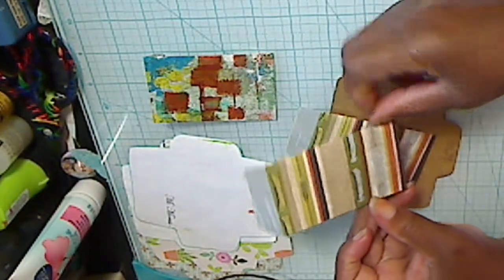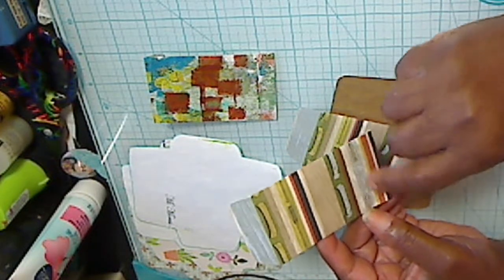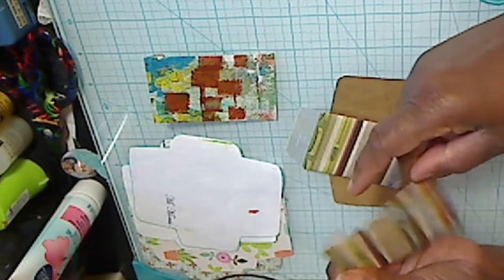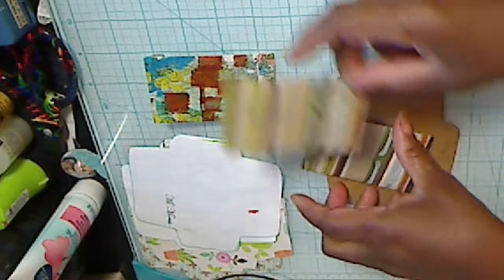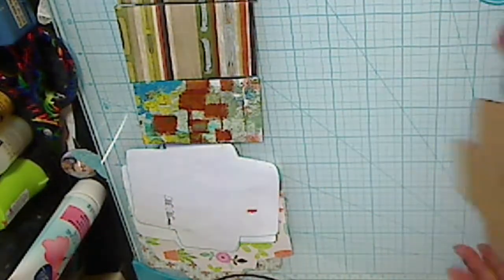This was some scrap paper that I knew for sure I didn't like because it had canoes and oars on it and it was kind of dark in color. So I wasn't crazy about that one. But it makes the cutest little envelopes.